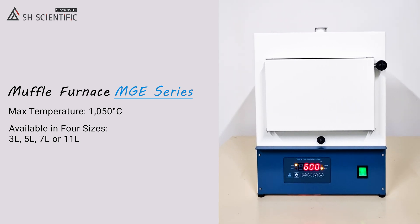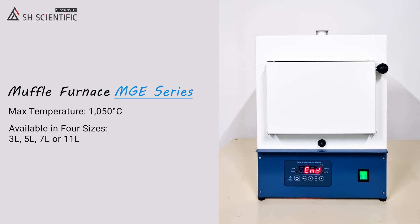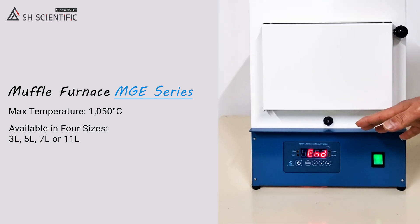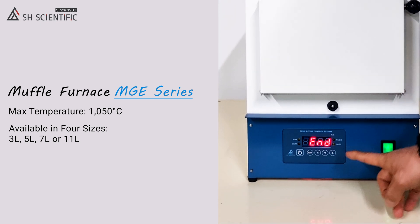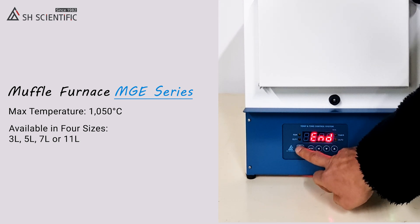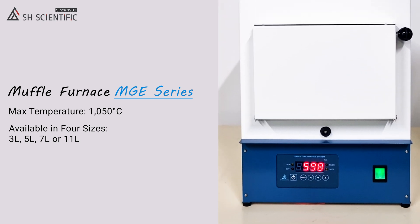Time is up. Run, Out 1, and Out 2 are all off, and the Beep Alert has started. Finally, we'll press the Power button one last time to stop the beep and shut off the furnace.